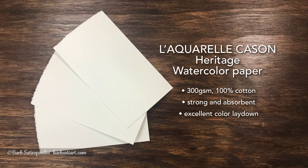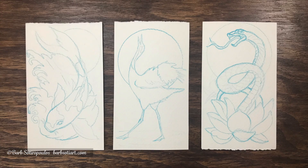Let's start by looking at the Canson Heritage watercolor paper. It's 300 GSM and 100% cotton, which makes it strong and absorbent. I've done three drawings here that are inspired by traditional Japanese symbology.